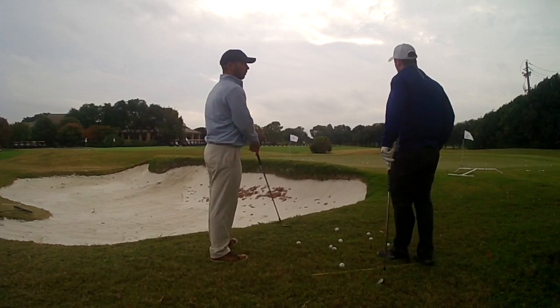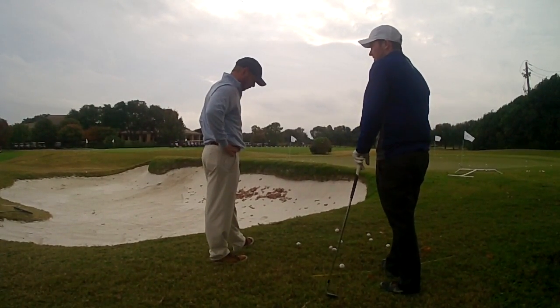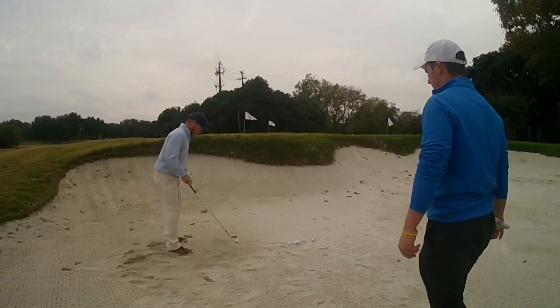Here we have just another little shot we might encounter on the course — where we hook one or we may over-cut one at base oak.